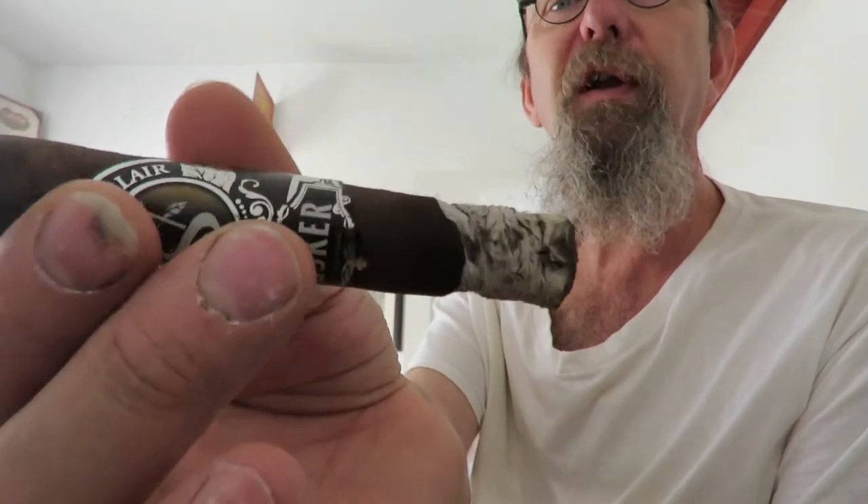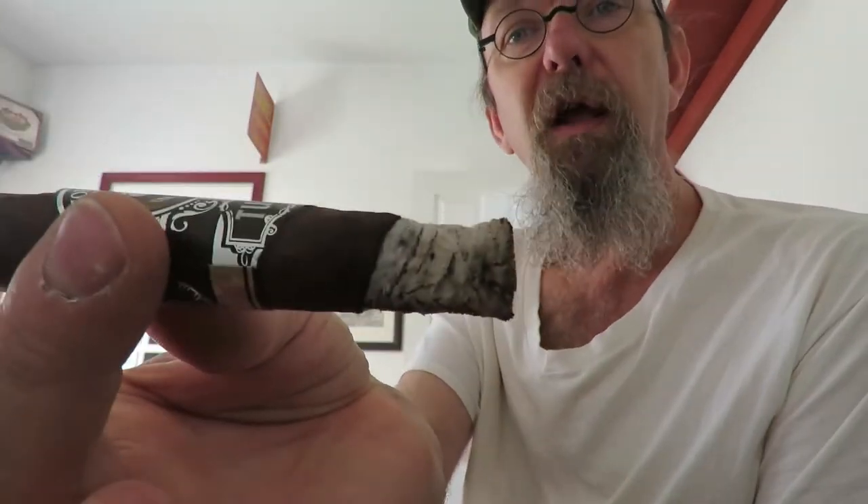Just because a cigar is inexpensive — like this two-dollar one — doesn't mean it wasn't fermented properly. This one was, and it's actually a pretty good cigar with an earthy note. The ash is hanging on, which is an indication of long fillers and quality tobacco. The ash is white or light gray, which indicates fertile soil. If the ash is more brown or dark black, that means there are fewer nutrients in the soil, which can make the cigar more acidic.